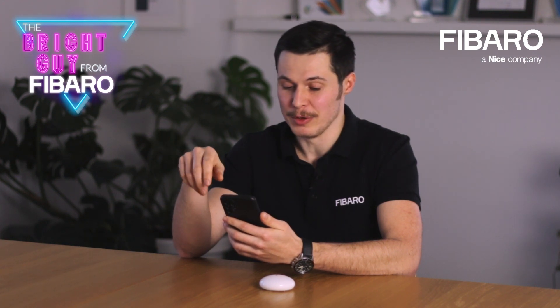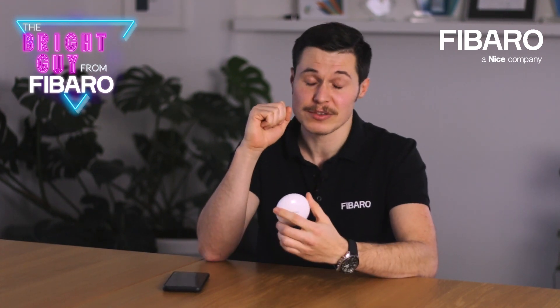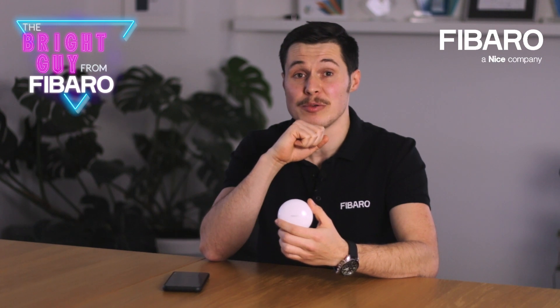What features, comparing to battery mode, does the flood sensor offer in DC powering mode? In DC powering mode, you do not have to wake up your sensor. Parameters responsible for configuration and associations will be sent when necessary. But what is more important, now your flood sensor can serve as a signal repeater.